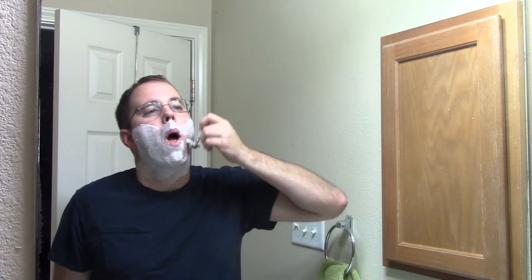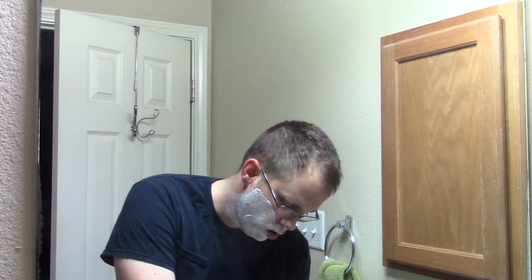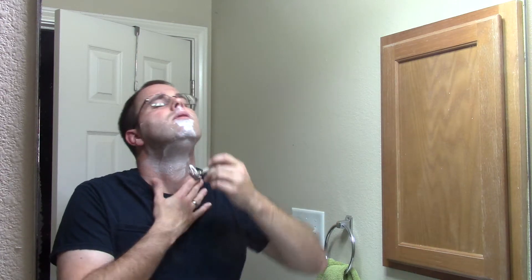It kind of took me a while to figure out how the hair grows on my face. After that second pass, here we go — perfect.